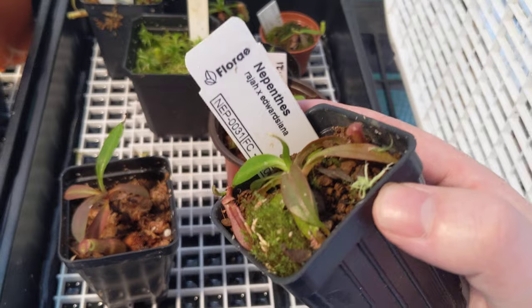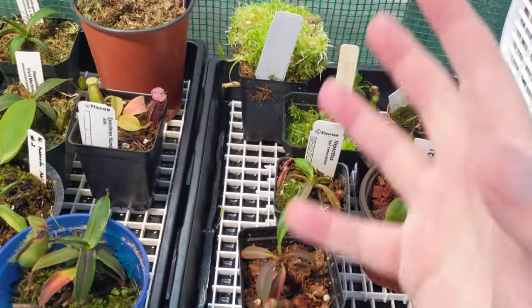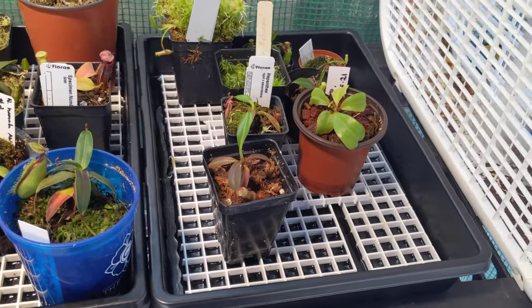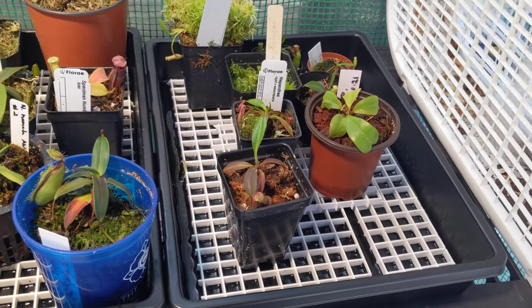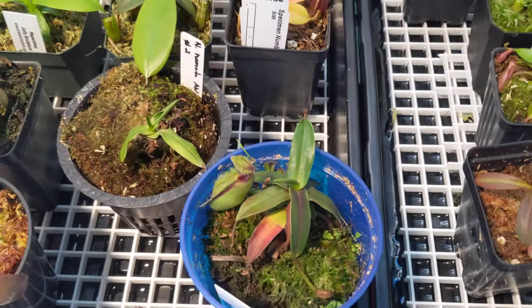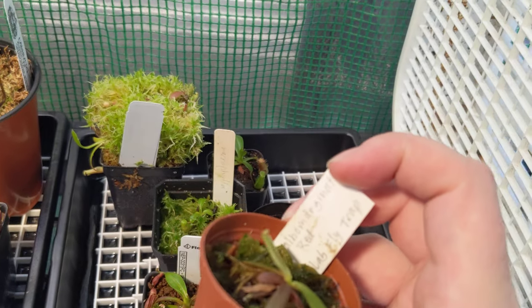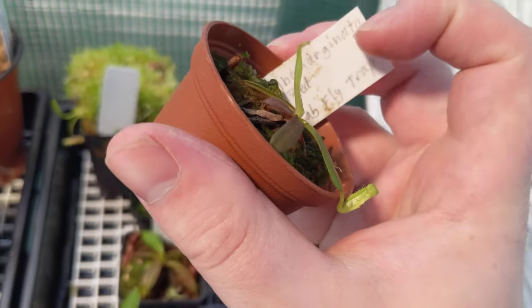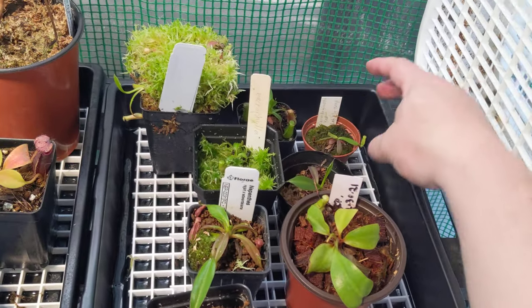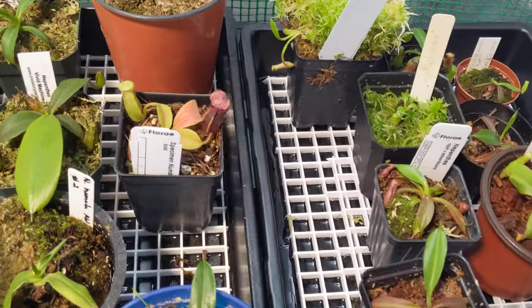It is a Raja Edwardiana. It is a beautiful, huge, red pitcher with teeth. It looks like someone took an Edwardiana and stretched it a bit to look more like a diabolica. It's really interesting; I really want to see it grow healthy. This is a Nepenthes Albumarginata Red. They have a small white lip that goes around the plant that attracts termites. It's doing really well.